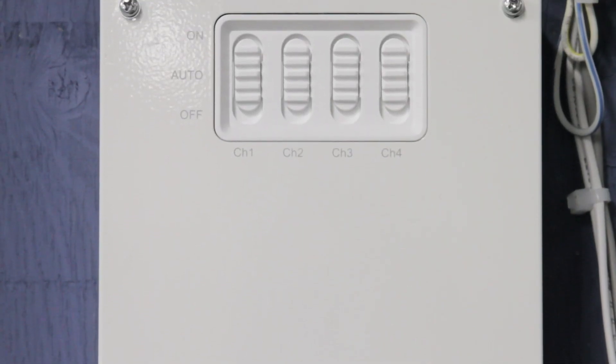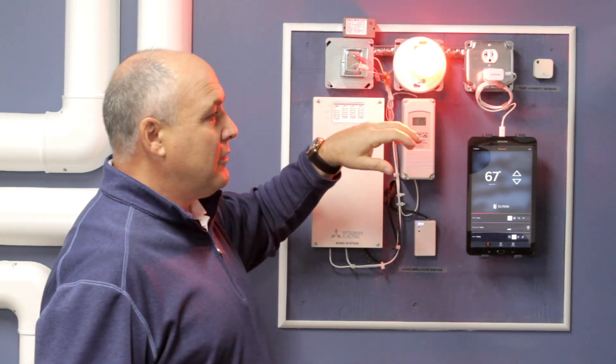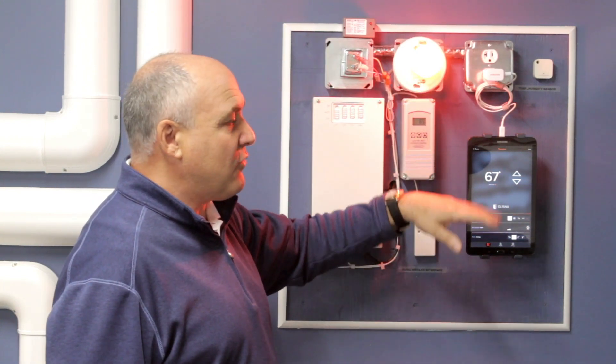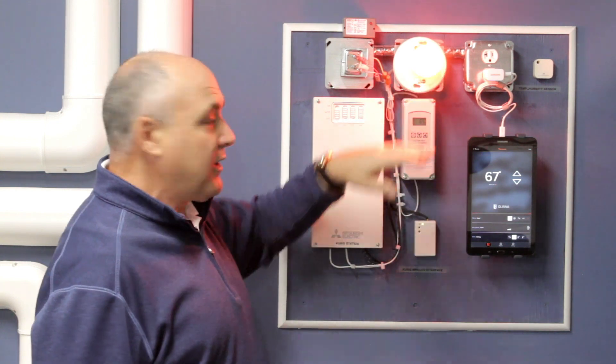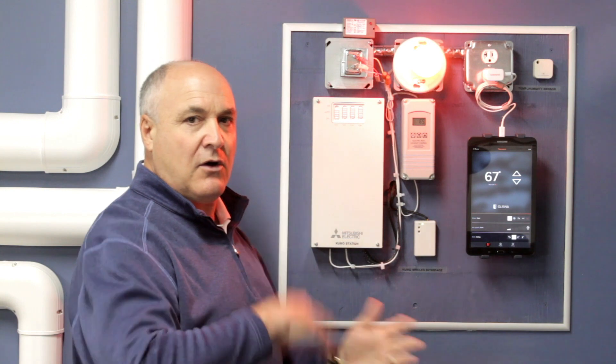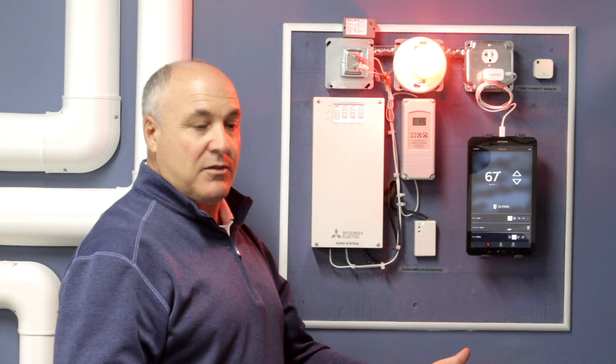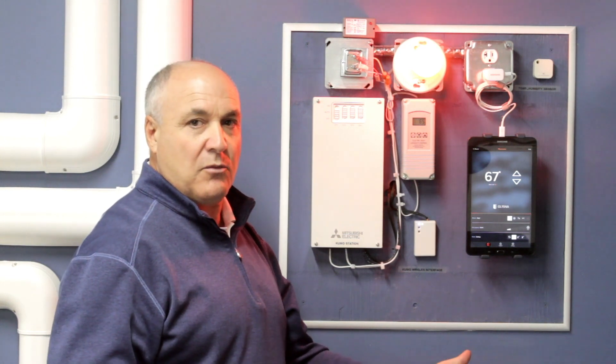This red light is simulating your boiler. I'm going to show you what would happen — below 20 to 25 degrees, your boiler's going to work. And all this station is doing is switching it over with temperature, on and off with temperature, to heat your home with the most efficient system that you would want to use.